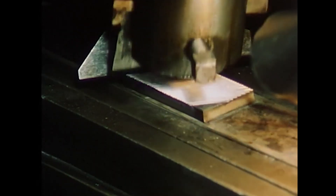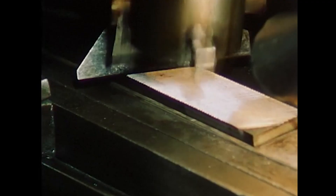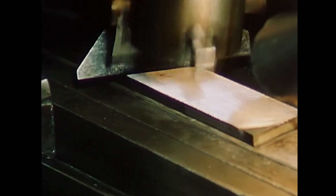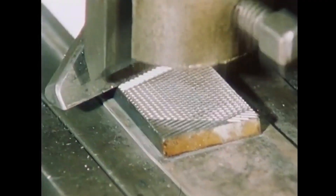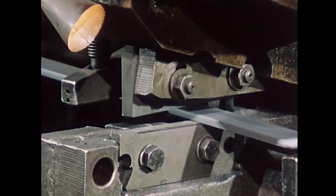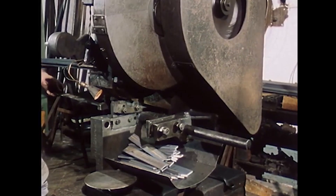It is the master tool — hard enough to bite through iron, yet precise enough to finish a jewel. But this creates a fundamental engineering paradox: if a file is designed to cut through steel, what is strong enough to cut the file?